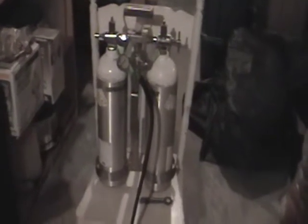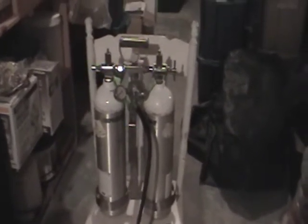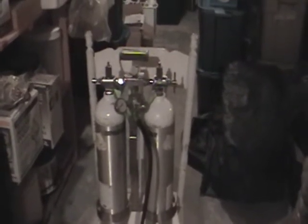So here we have two D tanks — aluminum — and it still weighs a fair amount. We can just imagine in the past when they had M cylinders that were steel, that this would have weighed a ton.